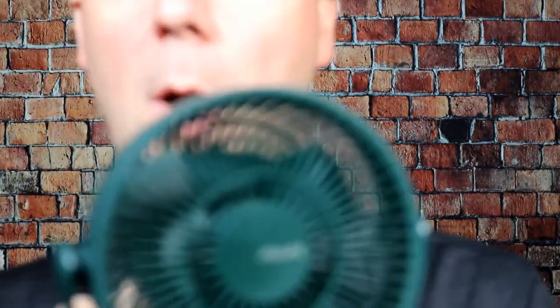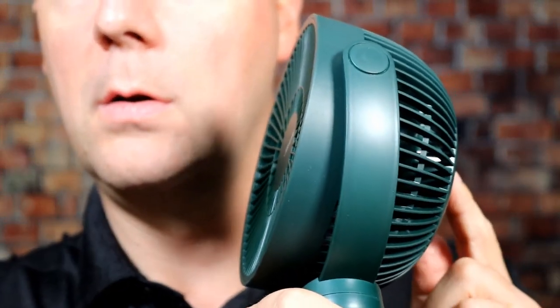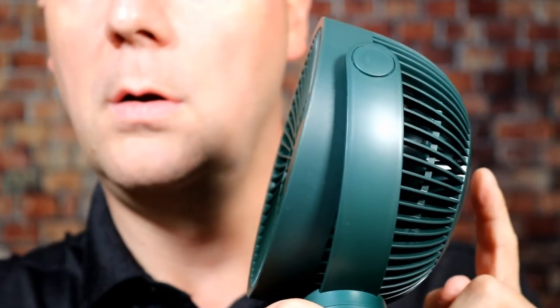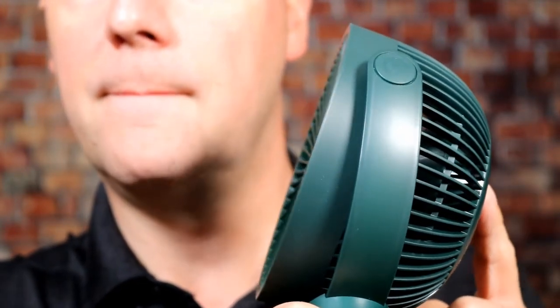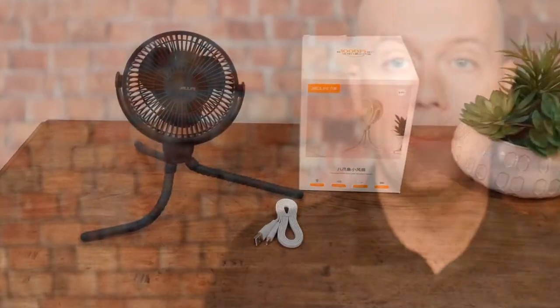The fan itself is pretty quiet — let's listen. That's how loud the fan is. Surprisingly quiet.